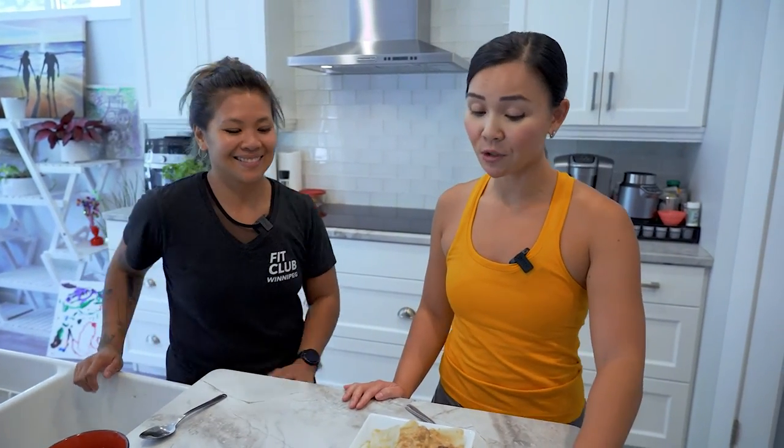Thank you so much Coach Jessica for sharing your version of a healthier kare-kare. Thanks guys for tuning in, I'll see you next week. Bye bye guys!